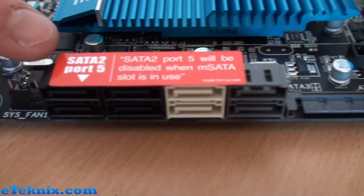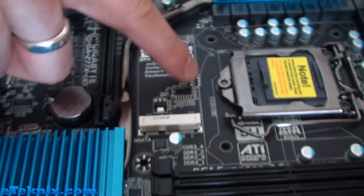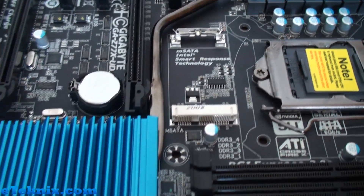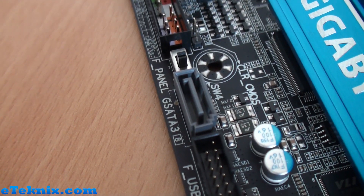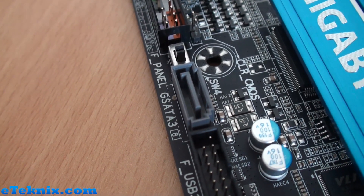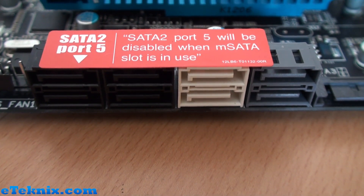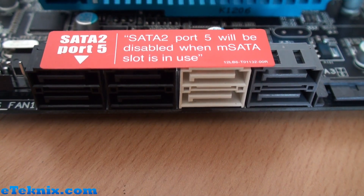Taking a look at the SATA ports, a sticker notes that SATA 2 port 5 will be disabled when the mSATA slot is in use. The mSATA slot just up here is for Intel Smart Response Technology — SSD caching for a performance boost over a normal mechanical hard drive. There are two grey G-SATA ports plus another one below; these run off the Marvell 88SE9172 controller at SATA 6Gbps. Back in the main block, two white ports also run at SATA 6Gbps but off the Intel Z77 chipset, and four black ports run at SATA 3Gbps, also off the Intel Z77 chipset.